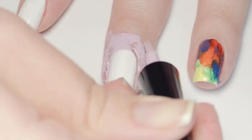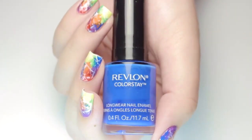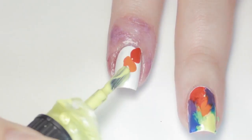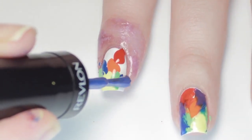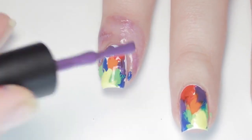Now grab your favorite polishes in rainbow colors. Starting in the corner of your nail, apply a blob of your first color. I'm going in the order of the rainbow so I'm starting with red, but feel free to mix it up. I continued with the following colors, working back up the sides of my nail to finish with purple beside the red.